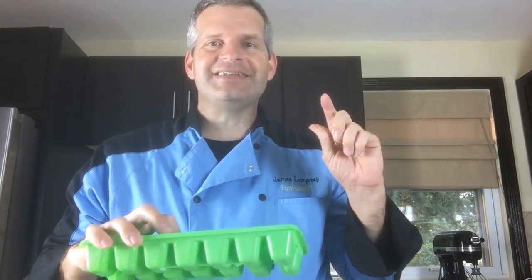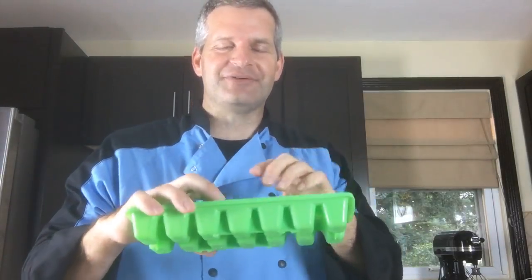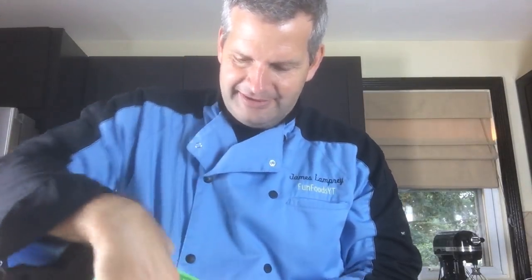Joseph got it right — Mountain Dew ice cubes! Mountain Dew ice cubes right there.